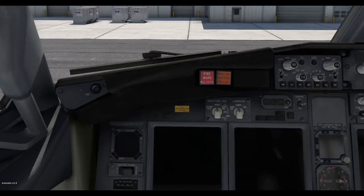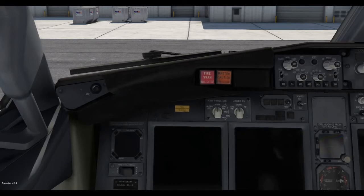Hello everybody, welcome back to another Captain's App video. Today I'll be teaching you how to start the 737 for X-Plane 11 by developer Zibo.